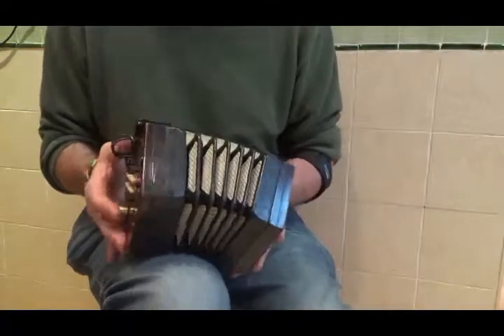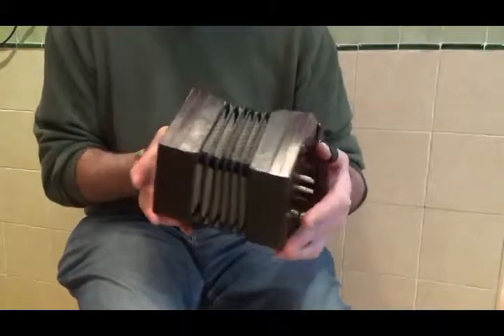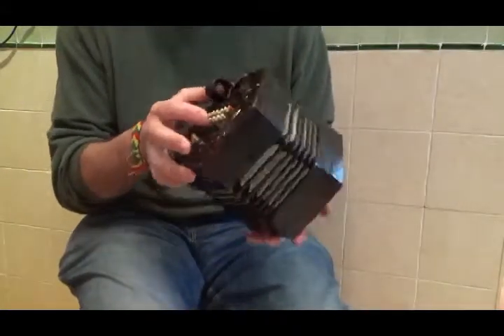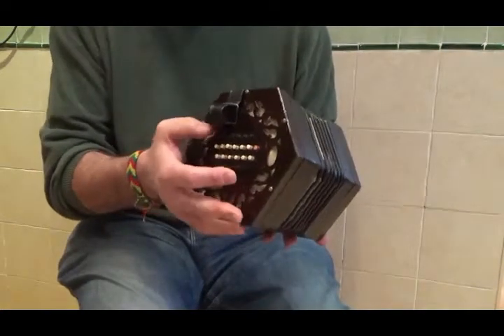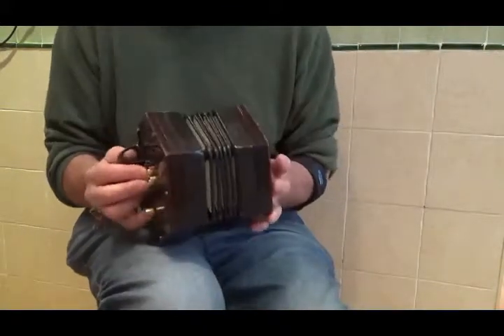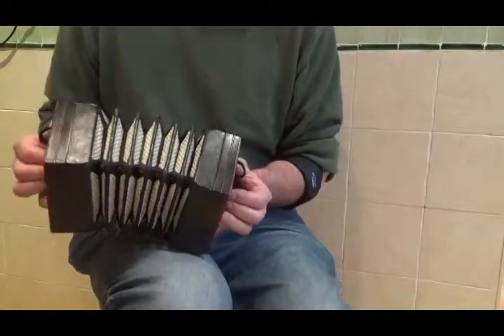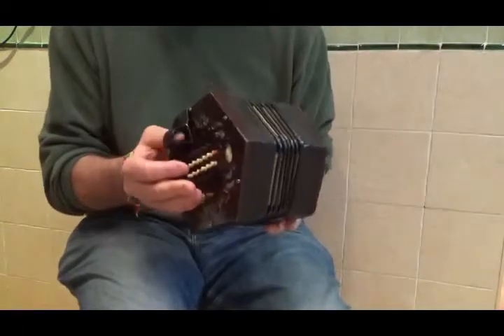An English concertina was the more elegant type of concertina — the kind of instrument you might have found in a lady's living room in the late 1800s. It was also used by the Salvation Army and various church groups because it was very easy to carry around, and because the buttons are organized in thirds, you could make chords pretty easily to accompany singing.